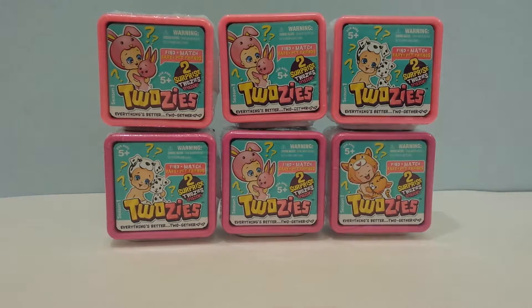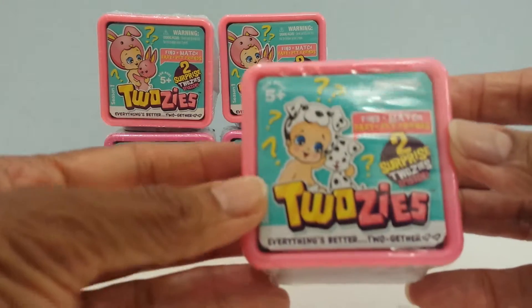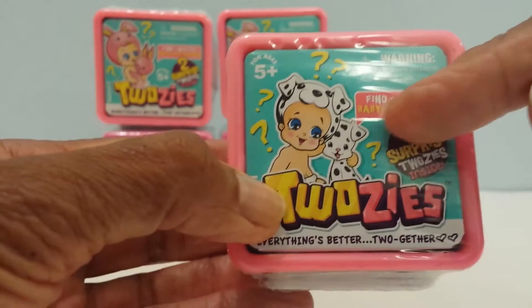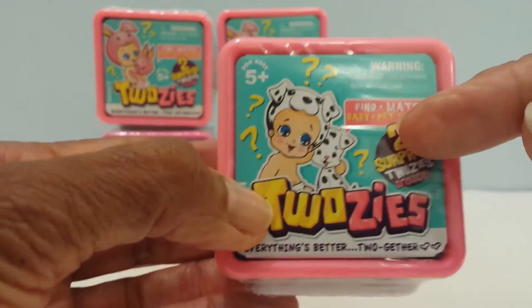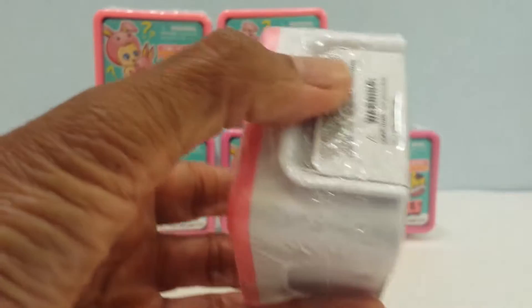I'm opening six. So here's the package. This is how it looks and you will see that it says find and match baby and pet friends, and that there are two surprise Twosies inside. So let's open it up.